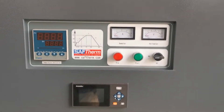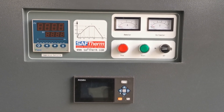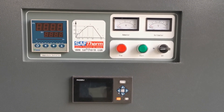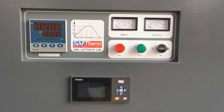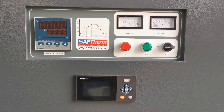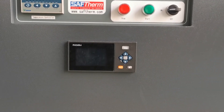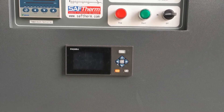Let's have a look at the control panel. The control panel is designed with an ammeter, voltmeter, button, switch, on, off, start, stop. The temperature controller can be programmed to 30 segments. The lower one is a paperless recorder.